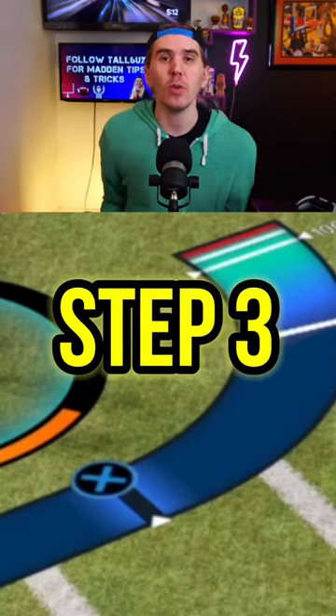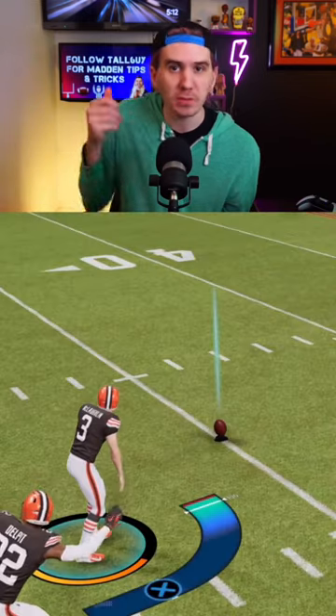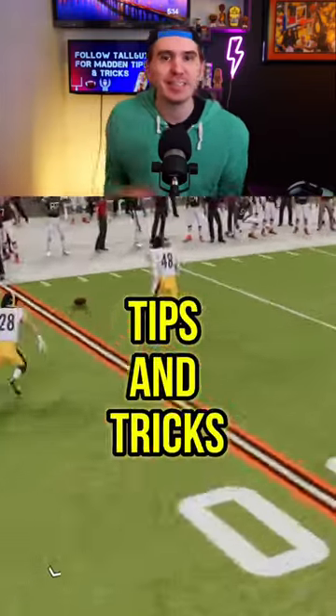Step three, you want the line to get as close to the red line as possible. So as soon as it gets close, double tap, triple tap, smash that button. Head to practice mode to test it out and make sure to follow for more Madden tips and tricks.